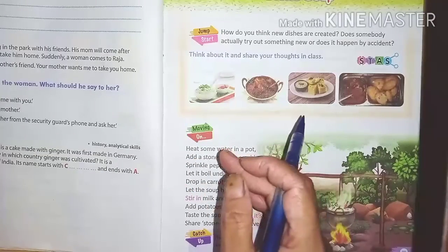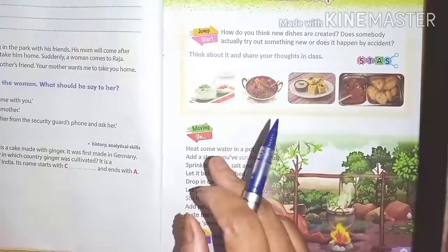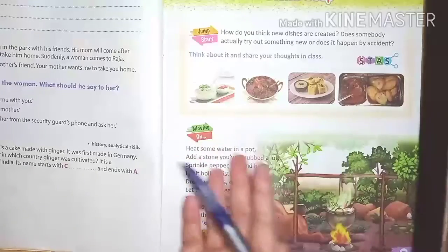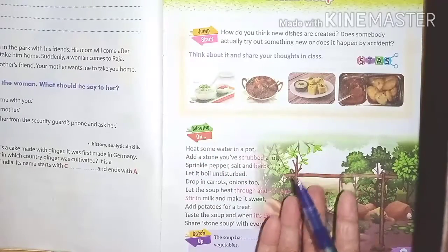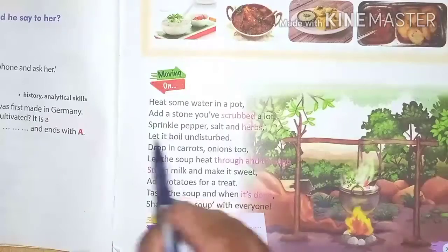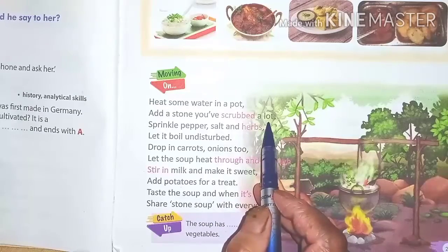Today I am teaching you one different type of soup. Its name is Stone Soup — yes, stone soup! Let us start. First, heat some water in a pot and add a stone that you have scrubbed clean.